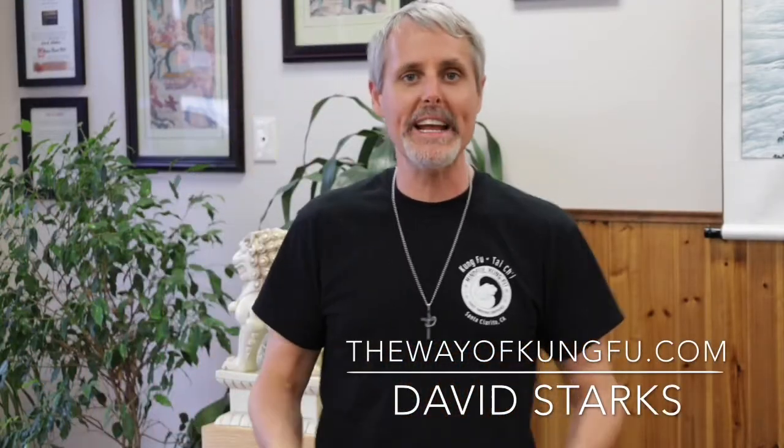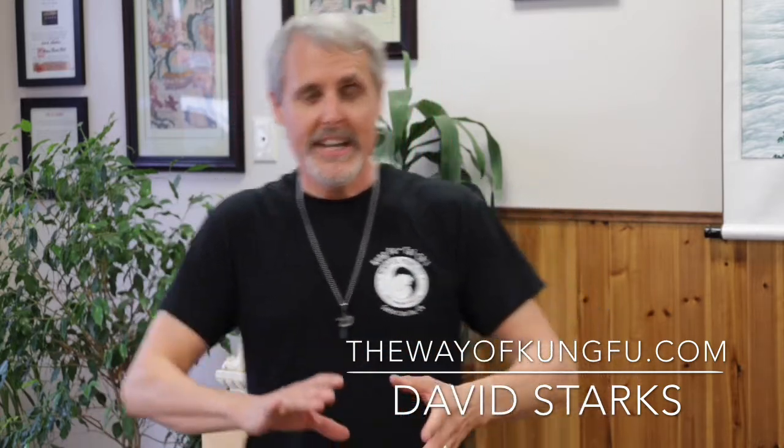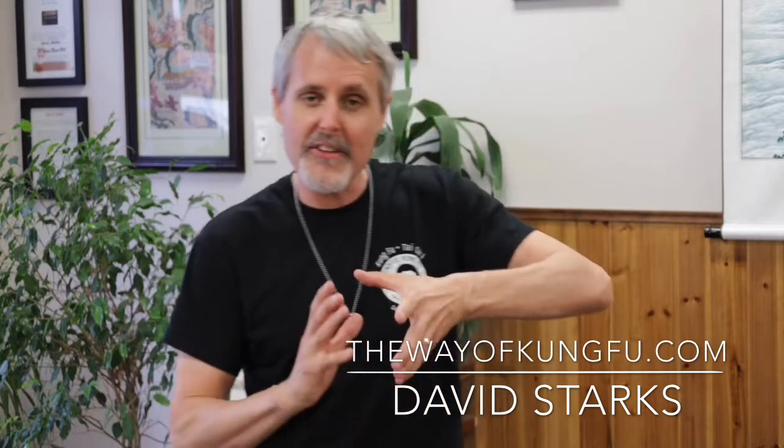Hey guys, David here from Mindful Kung Fu on behalf of Pseudoquan Academy. Thanks for joining us again. On today's video, we're going to talk about something called Spool and Spindle - the inner body and outer body and how they move and flow around and within each other to create power and a release of Qi. We learn how to root in the ground, allow that energy to come up via the waist and express out from the upper half. Let's go take a look.